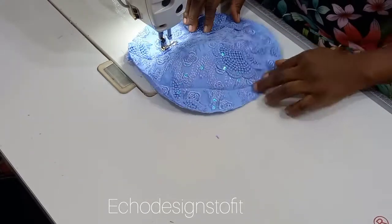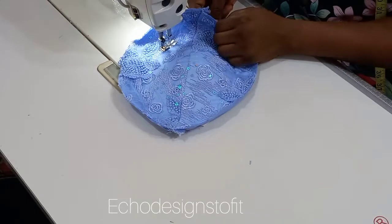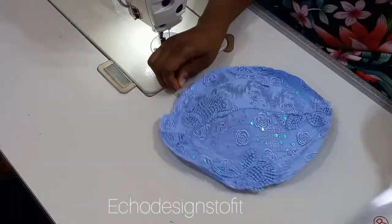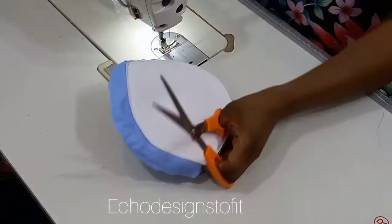Repeat exactly the same steps for the second part of the cup. Once done, trim it out as well, leaving half an inch at the upper part.